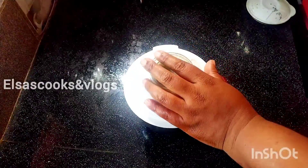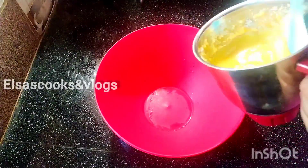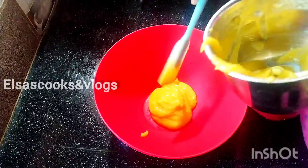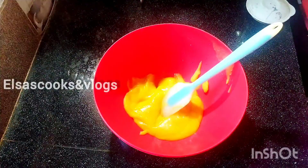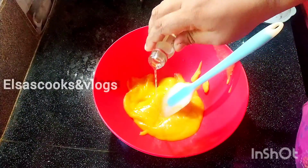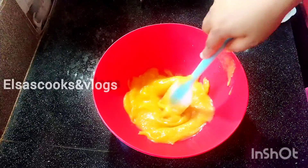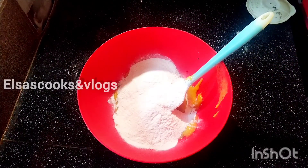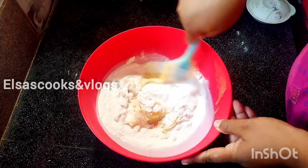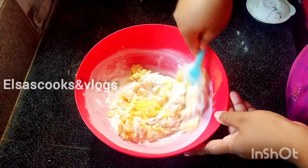We will add 2 tablespoons of the batter. We will add 1 cup of batter. We will add 2 tablespoons of batter.